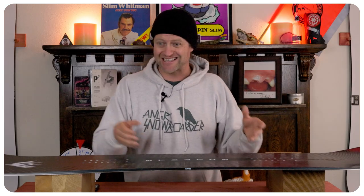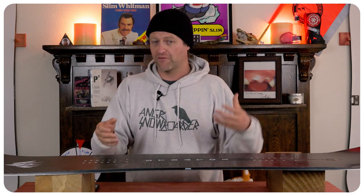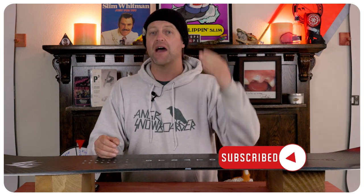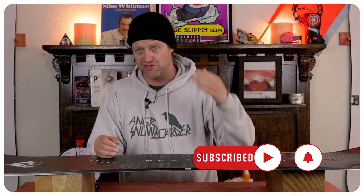When it locks in, it really locks in — and that's nice because when you lay a carve over, you want to know you're locked in. This board will take you to the ends of the earth, locked in on edge, until it absolutely must disengage because you've hit the side of the trail and you're about to shoot off into the trees.